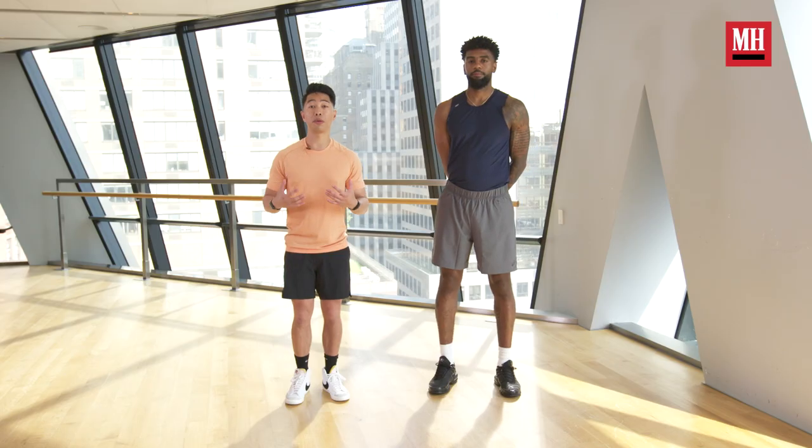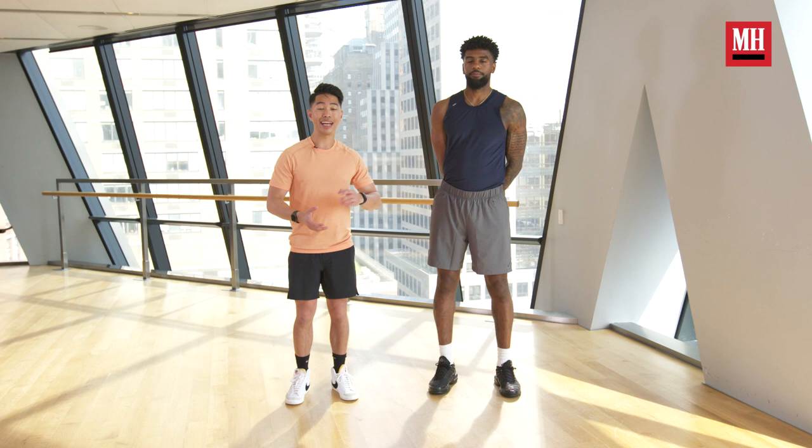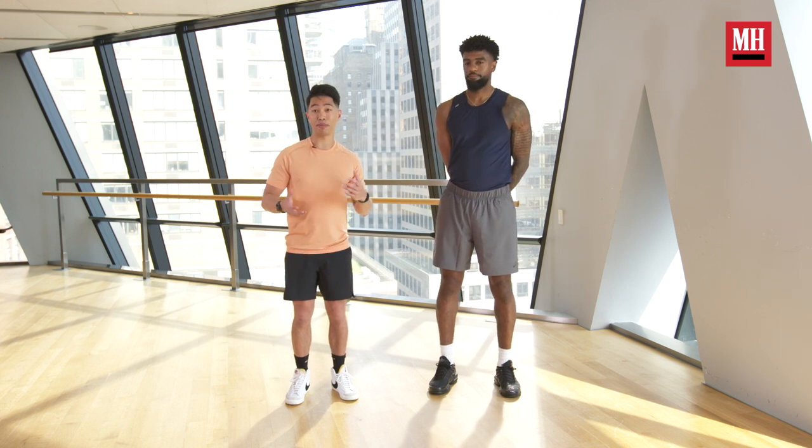Today we're going to talk about exercises that are going to build hip strength as well as quad strength, which are really important to take away any stress at the kneecap and at the joint. These exercises are a great way to improve mobility and improve your ability to appreciate and tolerate stress, load, and stretching at the joint level.